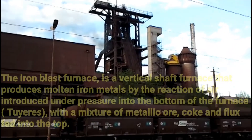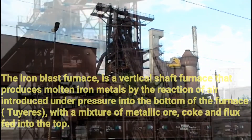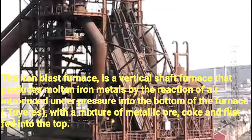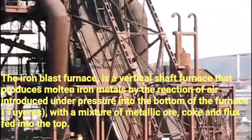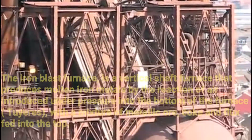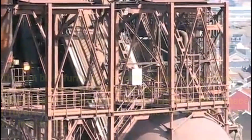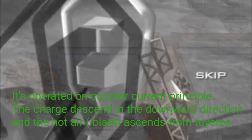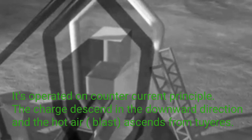The iron blast furnace is a vertical shaft furnace that produces molten iron metal by the reaction of air introduced under pressure into the bottom of the furnace with a mixture of metallic ores, coke, and flux fed into the top. It is operated on the counter-current principle — the charge descends in the downward direction and the hot air blast ascends.